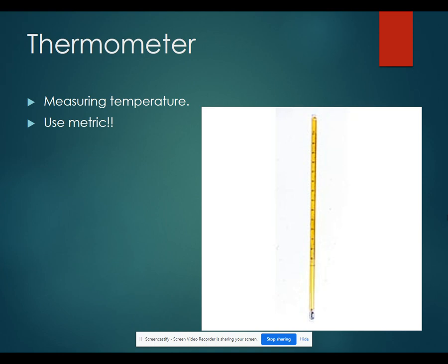A thermometer is used to measure temperature. Usually in class, we will use digital thermometers instead of glass thermometers. Make sure that you are always measuring your temperature using the Celsius temperature scale. If you measure using Fahrenheit, you will have a lot of conversions to do before you can actually use your temperature measurements in your data.